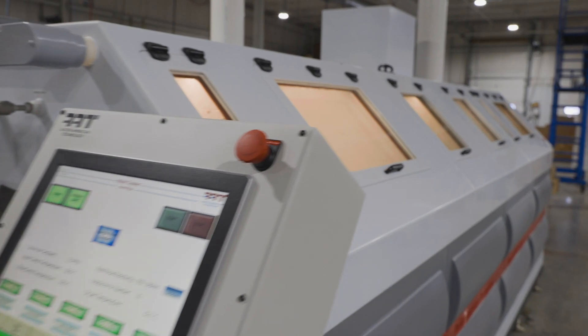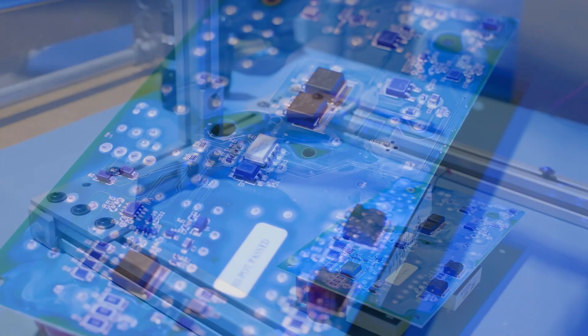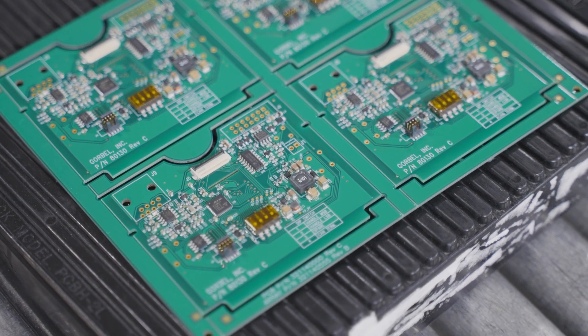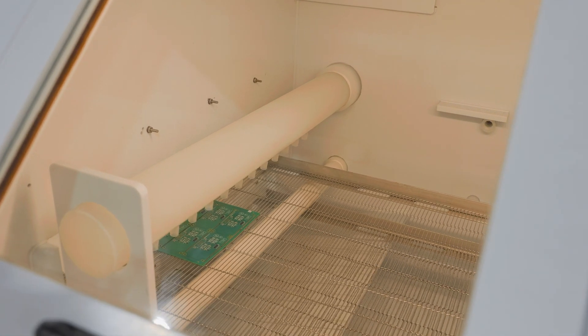This high-end board washer can even remove residue from no-clean flux. At Z-axis, this is useful when we're asked to put a conformal coating on PCBs that have been assembled by our customer using no-clean flux, or when a customer simply prefers to reduce the amount of tacky flux residue that no-clean flux leaves on the boards.